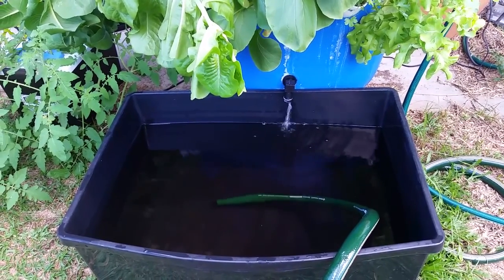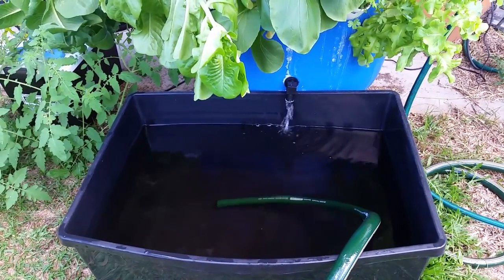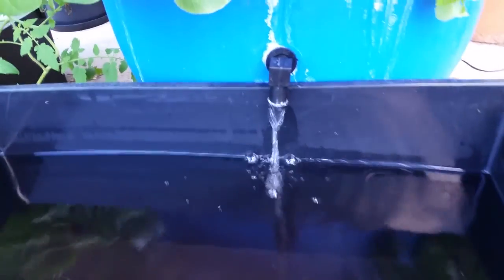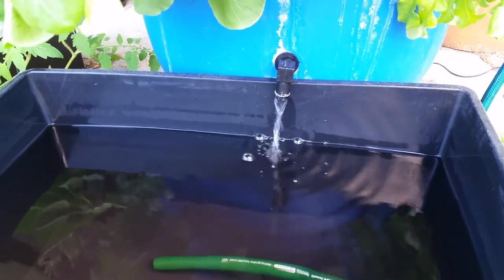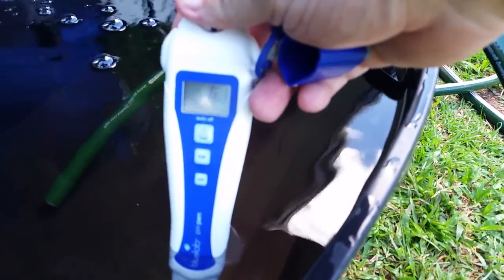Here you can see it's been running for a while now. There's about 20 litres in the bottom of the drum, which acts as a bit of a heat sink and other things, and that's starting to flow through now into the reservoir. I'm just about to top this up and then I'll take another pH reading. And this should come out spot on about 6 — which it has. So that's great.